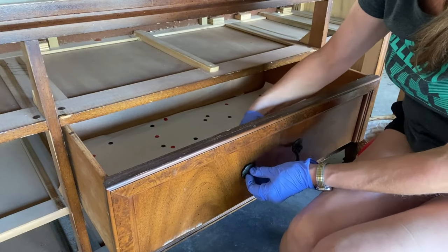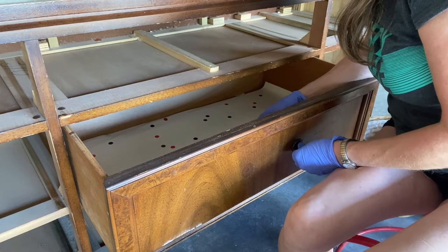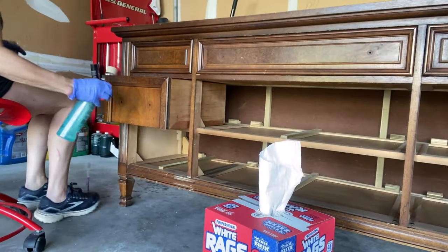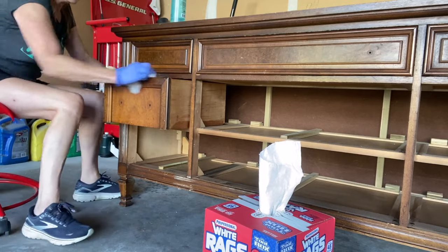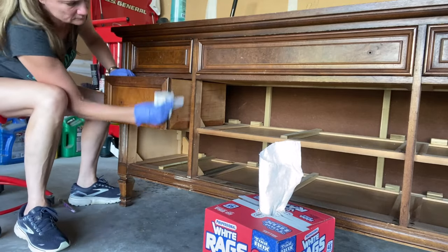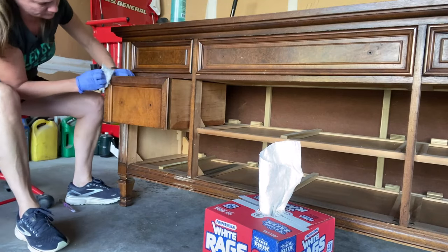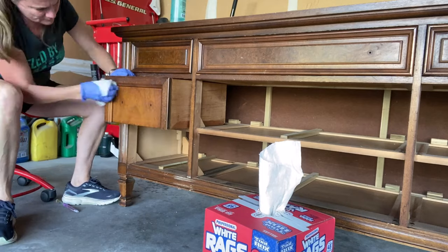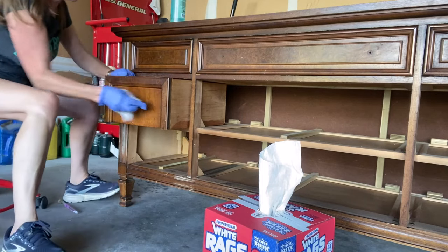As always, the first thing I need to do is clean the piece. And in order to clean properly, you have to remove the hardware, which I'm saving. I cleaned it with a TSP alternative — I just sprayed it on and wiped it off. Now, I'm not a paper towel girl, I hate waste. But I've come to understand the beauty of using these disposable rags, because otherwise you dip a dirty rag into your soapy water and you contaminate it.